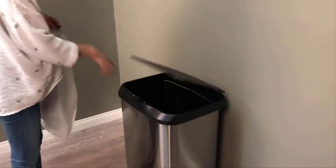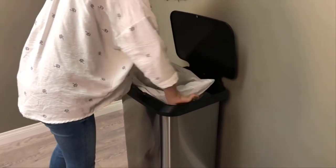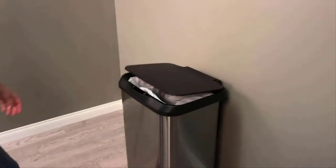The capacity of the trash can is 20 gallons, fitting 50% more trash compared to a standard 13-gallon can. This trash can is also fingerprint-resistant.